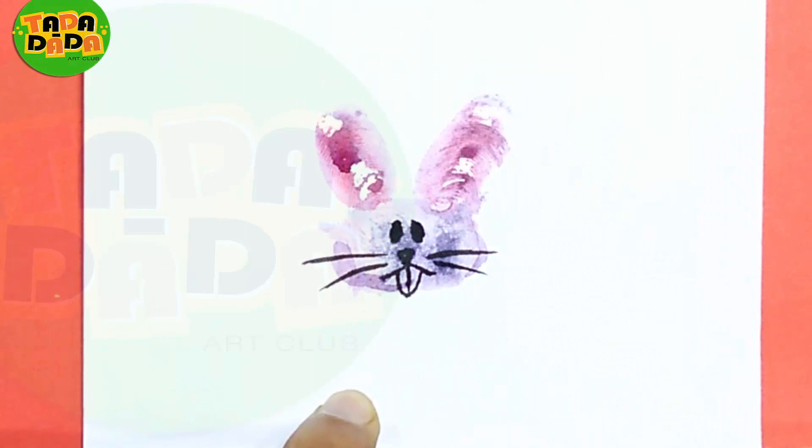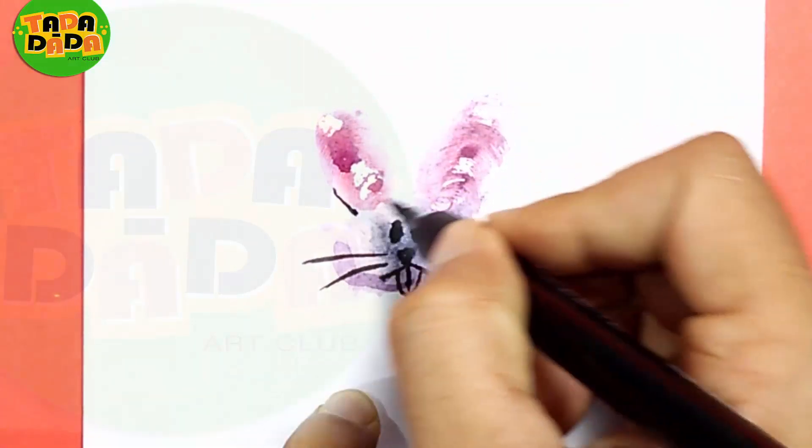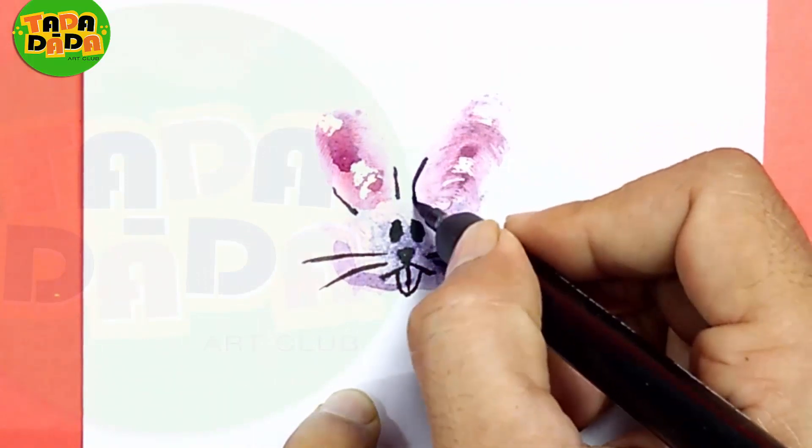That's it — the funny bunny is ready! And if you want to add some detail on this corner, you can do that as well.